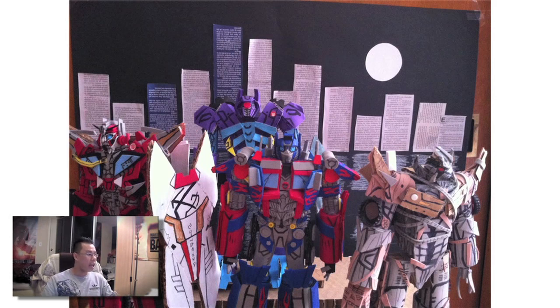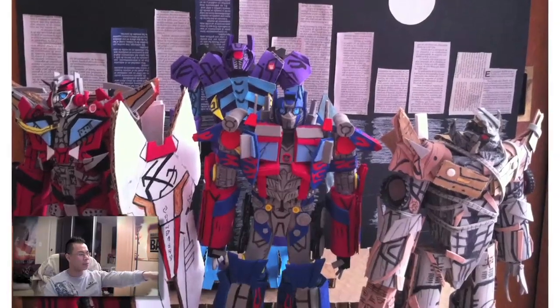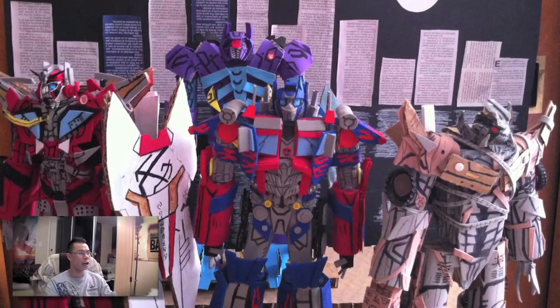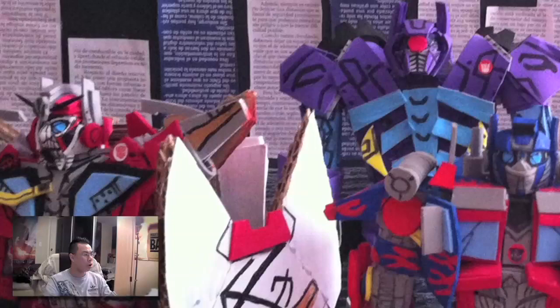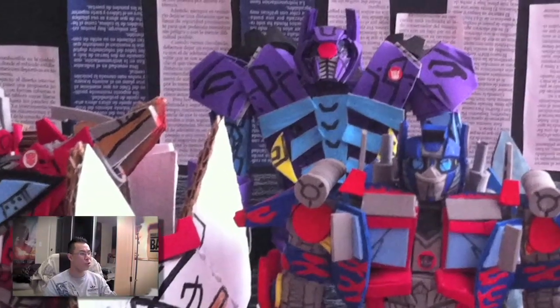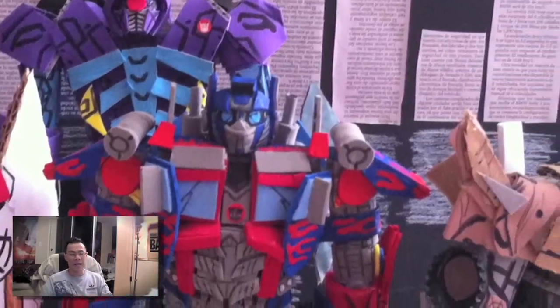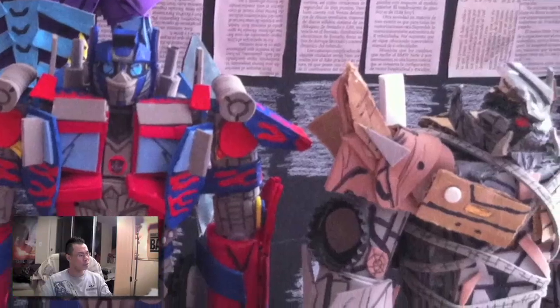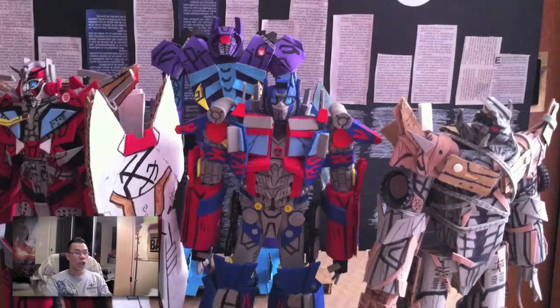The next photo is from Carlos Guillermo Yanowski Ortega, and this features Megatron, Optimus Prime, Shockwave, and Sentinel Prime made using — I think it's all just cardboard and construction paper. When I first saw it I thought, 'Whoa, what are these guys made of?' It looks so unique and interesting. That is really, really awesome and really creative. Take a good look at that — it looks really, really good.